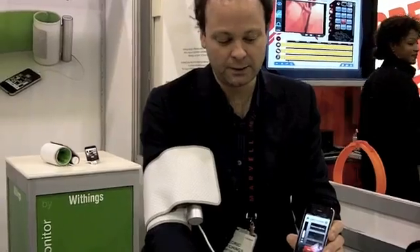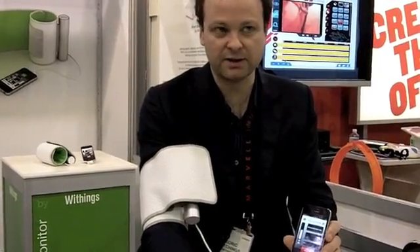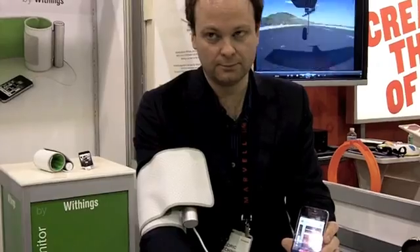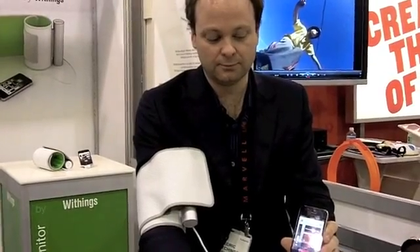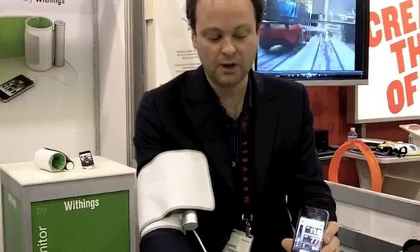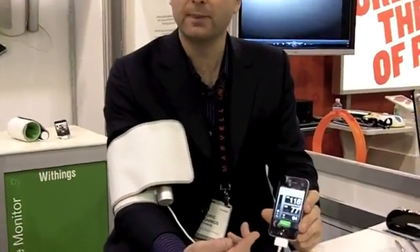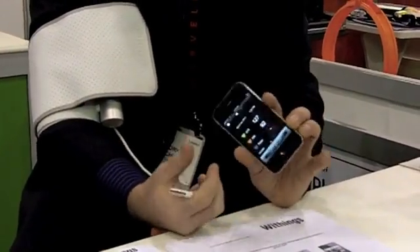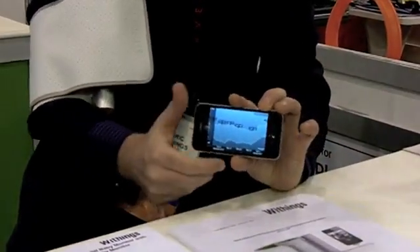We need to rest for 20 seconds while it's taking the measure. You can see it's inflating and it will start deflating. It just took my blood pressure, and most importantly it will monitor my blood pressure over the long term.